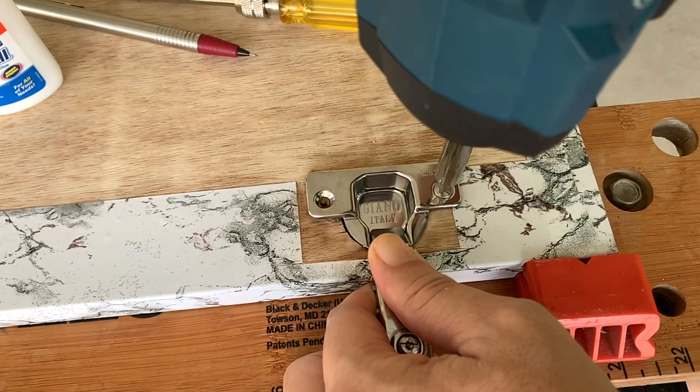Notice that staccato impact sound at the end of the driving action, which indicates that the screw is tightened properly.